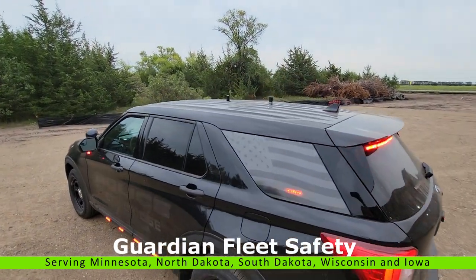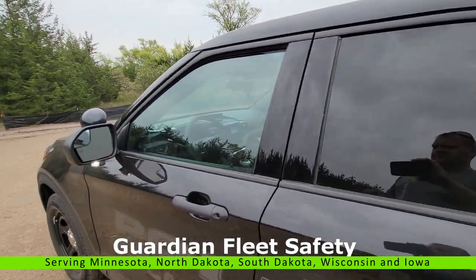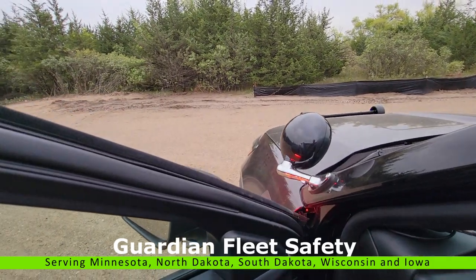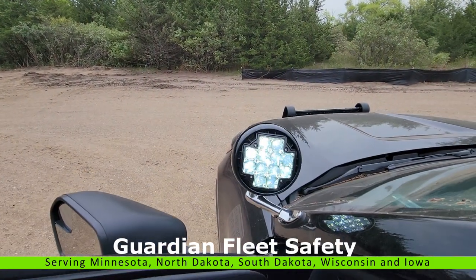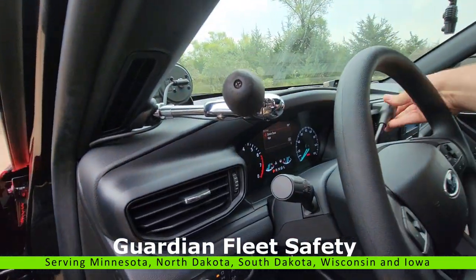Up top we have two antennas — one for WatchGuard upload and one for the 800 radio. For a spotlight we have our Rigid spotlight, the brightest spotlight on the market that you can get. We'll put the car in park here.